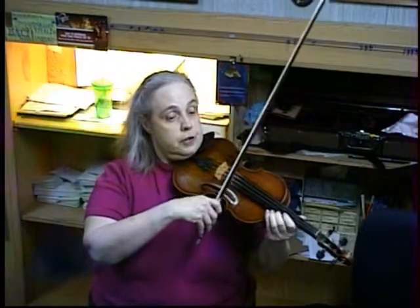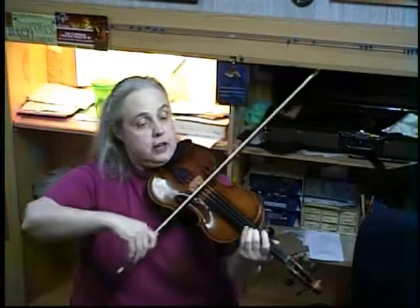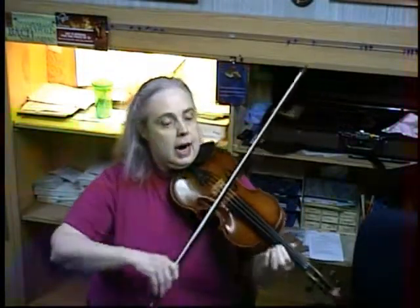Now, if you've been in third position, you ended the last measure of 13 on a second finger and a first finger. Now stay right there — to shift and hook, shift to the F sharp, and hook, dotted half shift.